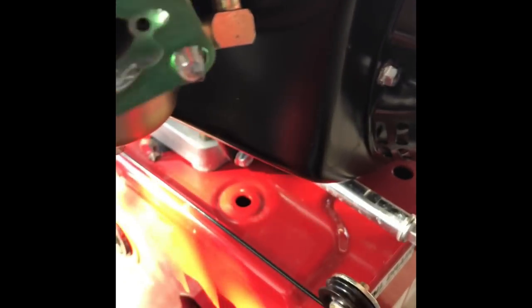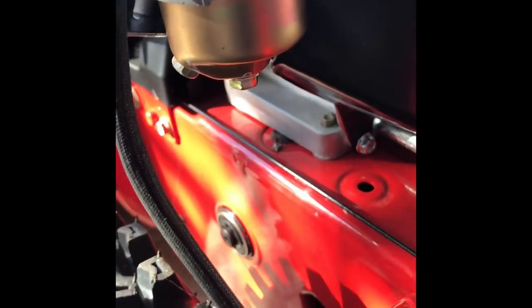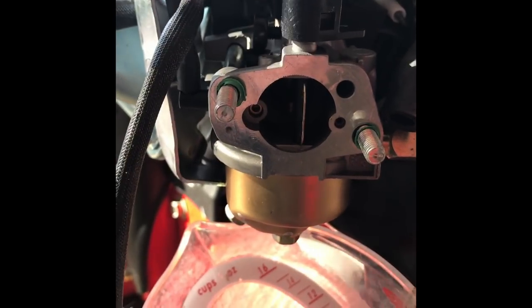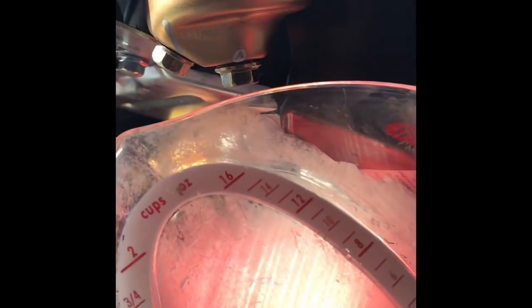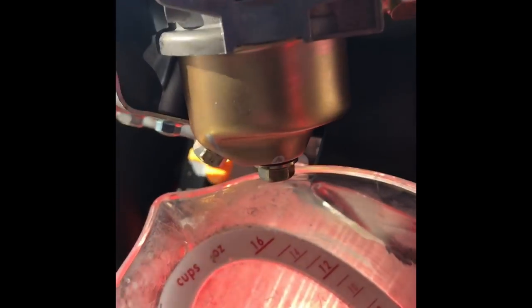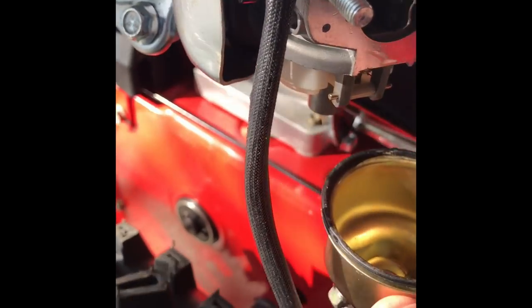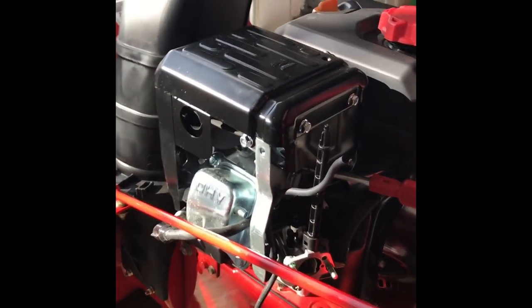Take this little gasket off — don't lose that. I like to take pictures as I go through this just so I remember how things go back together. With that taken off, I'm going to take the bottom screw out here on the bowl. As you remove the bowl, there's a little rubber gasket on that.